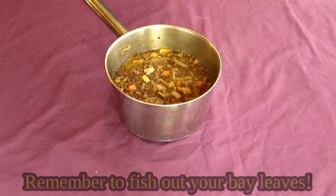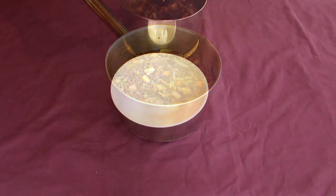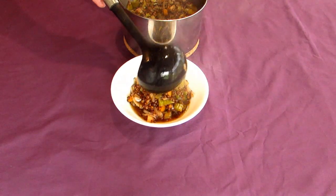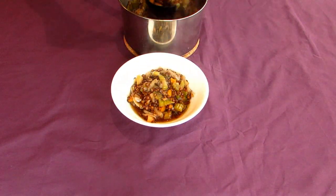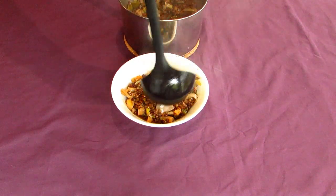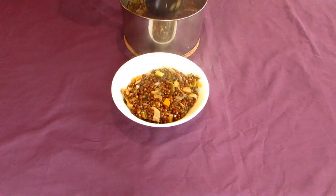Your soup should be done when it looks like this. Garnish with a grand total of 12 whole coriander seeds as suggested by Aristophanes — or just a pinch if you're a normal human being — and serve. The finished dish is delightfully filling, and the addition of vinegar gives the whole thing a somewhat meaty flavor.